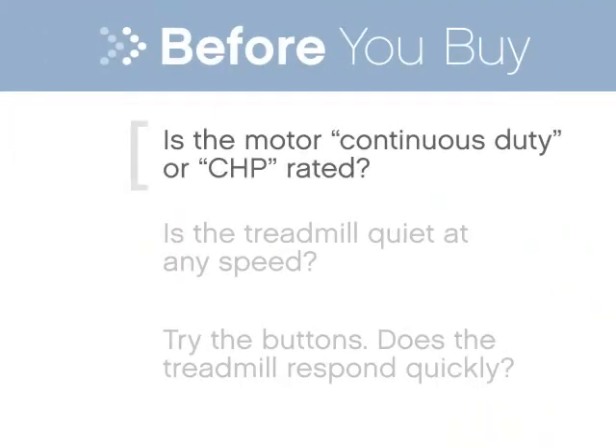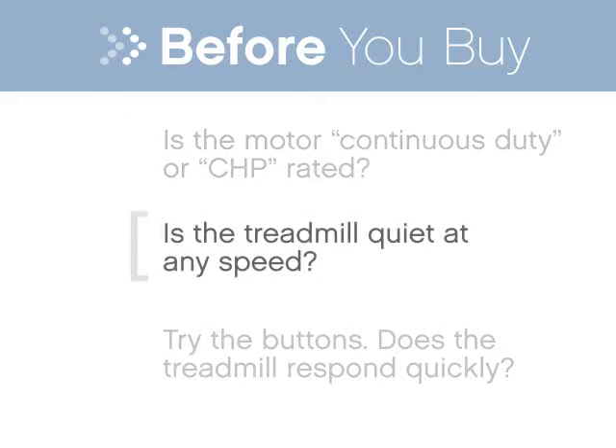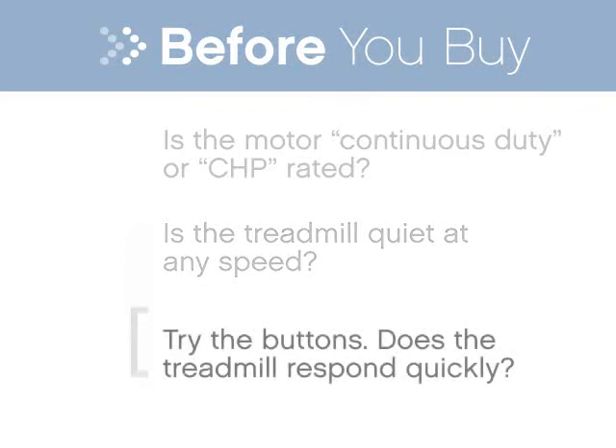Look for treadmills that are continuous duty or CHP rated to ensure that you'll have plenty of power and a long motor life. Try out the treadmill as you'd use it in your home. Note the noise level — could you listen to a TV or radio or hear the phone ring while you work out? Make sure the console buttons make it easy for you to control the speeds and incline.